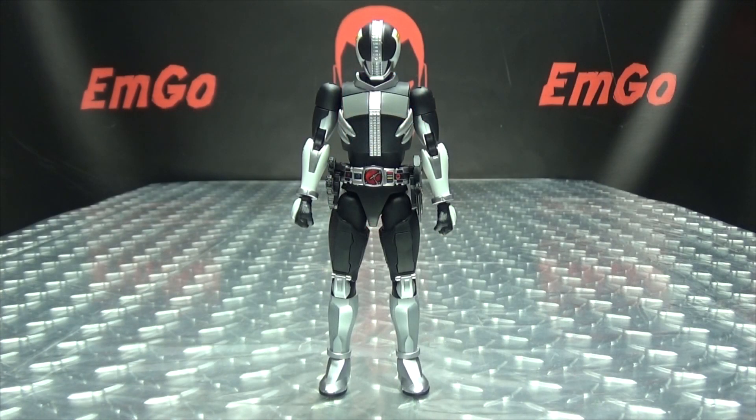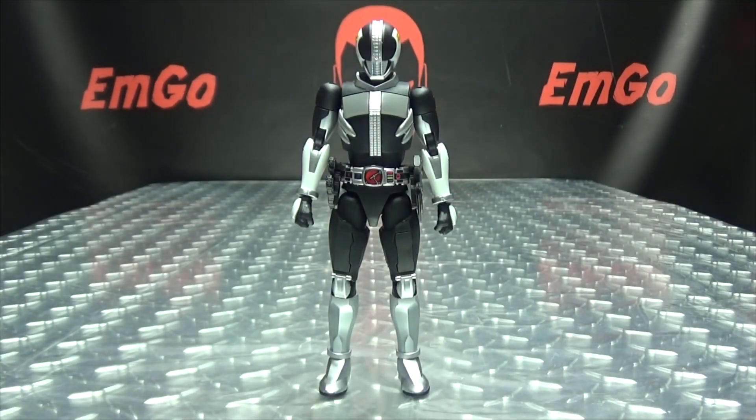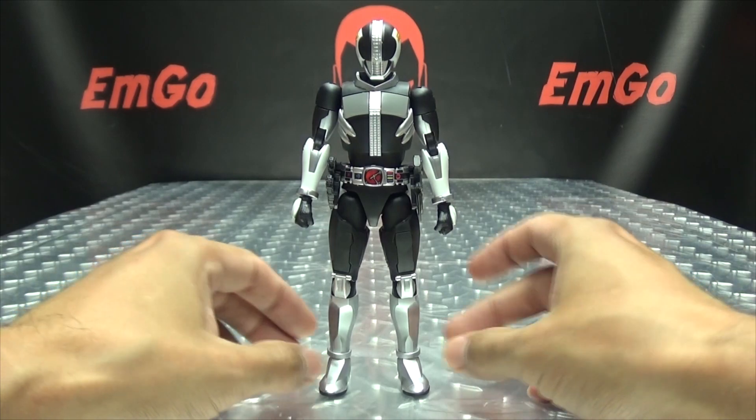Moving right along, here we have Den-O, and this is the next in the Figurize Standard line of Kamen Rider model kits. Yes, this is a model kit. You get a bunch of parts, you cut them out, you snap it all together, and when it's all said and done you end up with this lovely figure right here. So here is Den-O in his platform — train platform — it's clever, it's so clever!